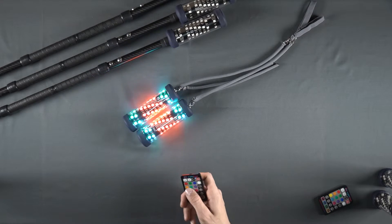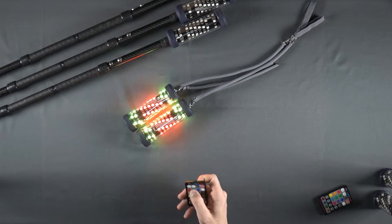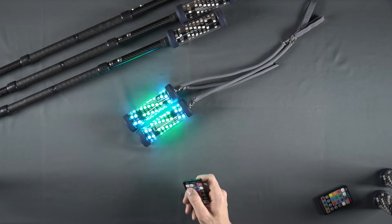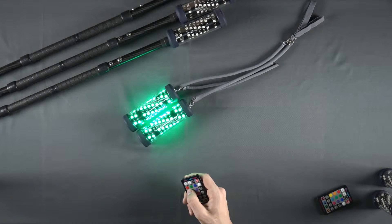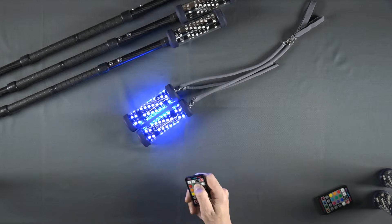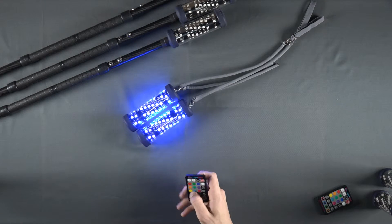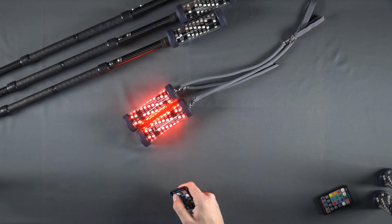If we press the A-B button once more, you will see all of the segments will blink once, indicating they have all been selected. This allows us to choose any color, and the entire POI will change to this color at the same time. We can also choose any mode, and the device will use that mode across all segments at the same time. This gives us all of the capabilities of the classic solid POI and more.